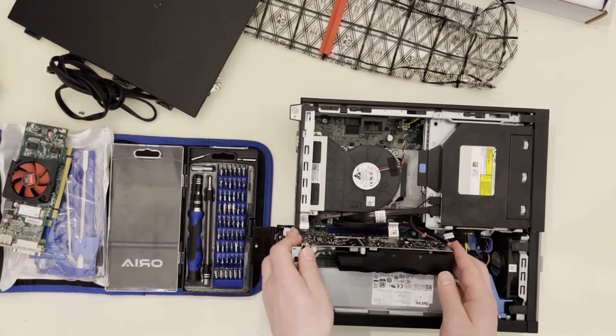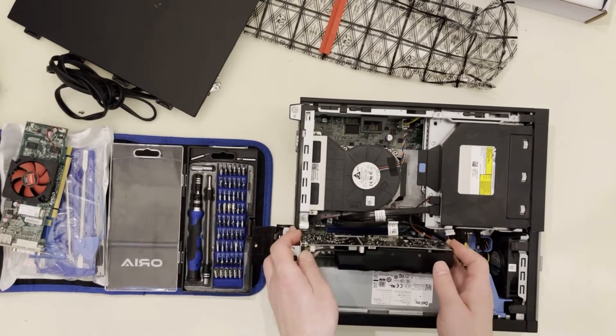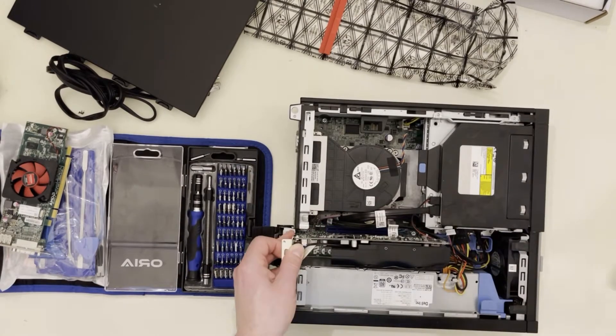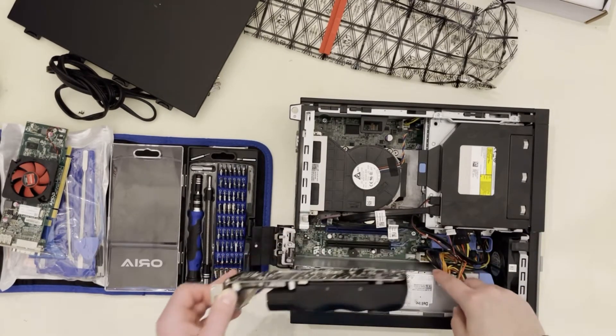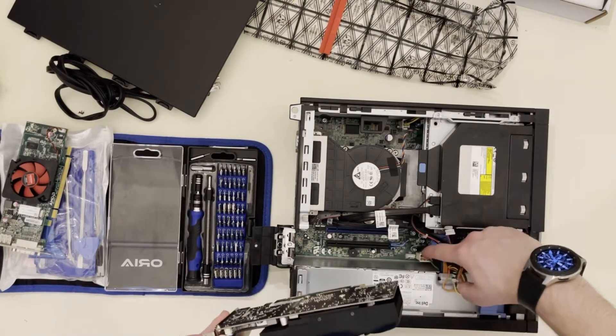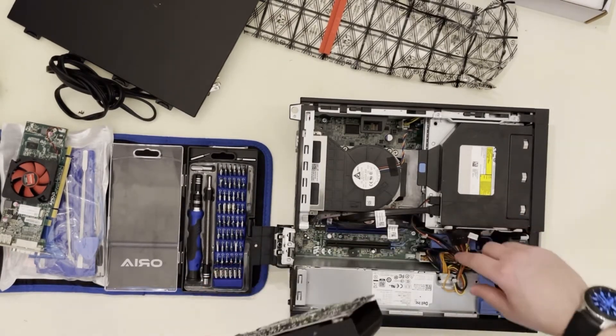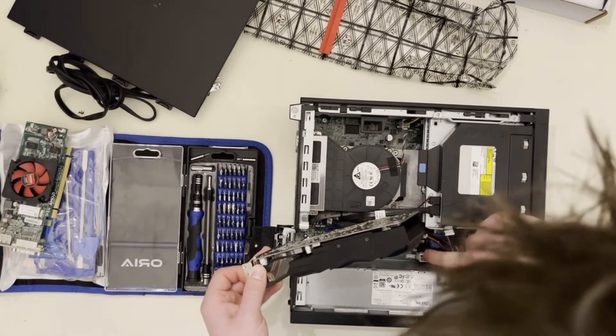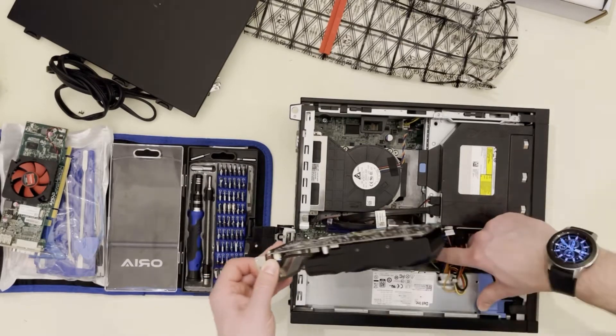Let's see if it fits — moment of truth. These wires might be in the way. If I push it directly down it's going to run into these wires here, so I'm going to see if I can push the wires out of the way without damaging anything and push the card down in place.